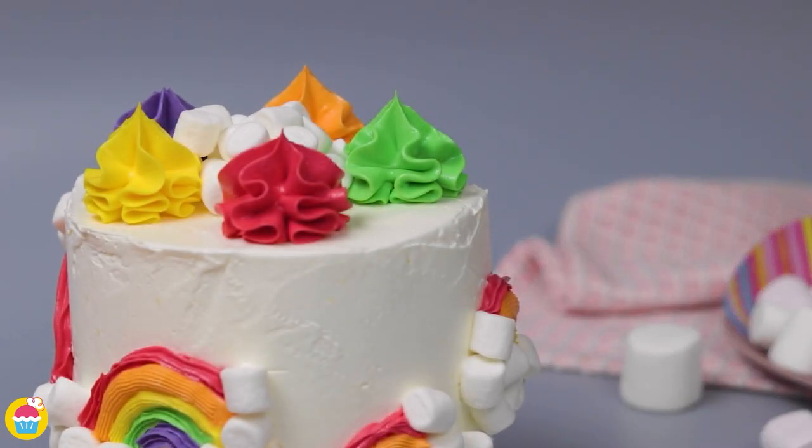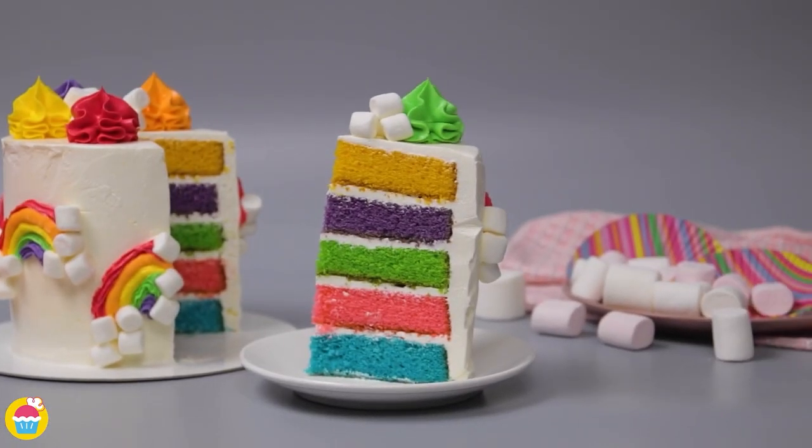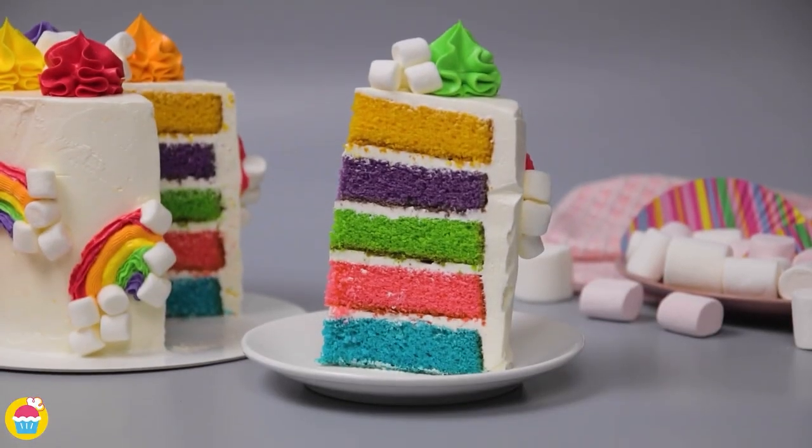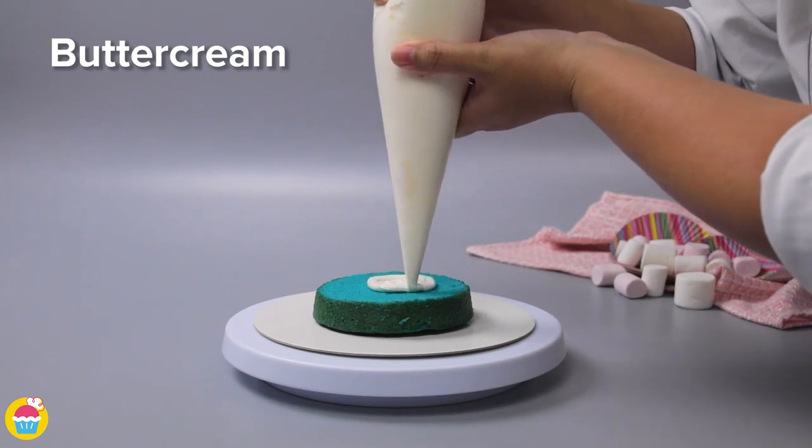Why not inject a little bit of color into your life with this fantastic rainbow cake? Very easy to make, you just need a little bit of patience and lots of food coloring.